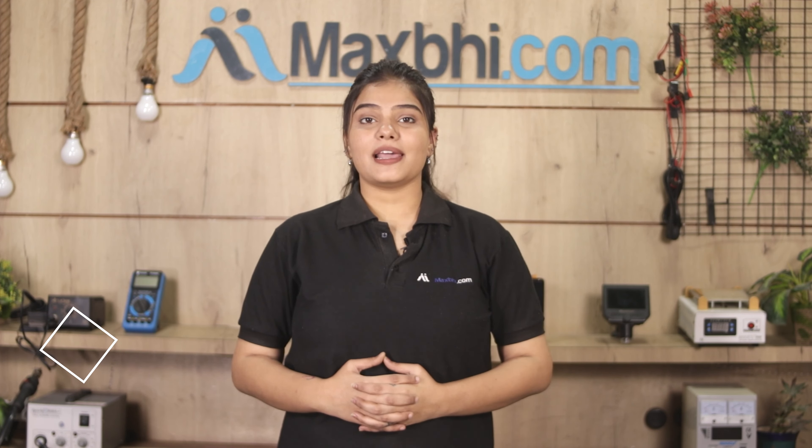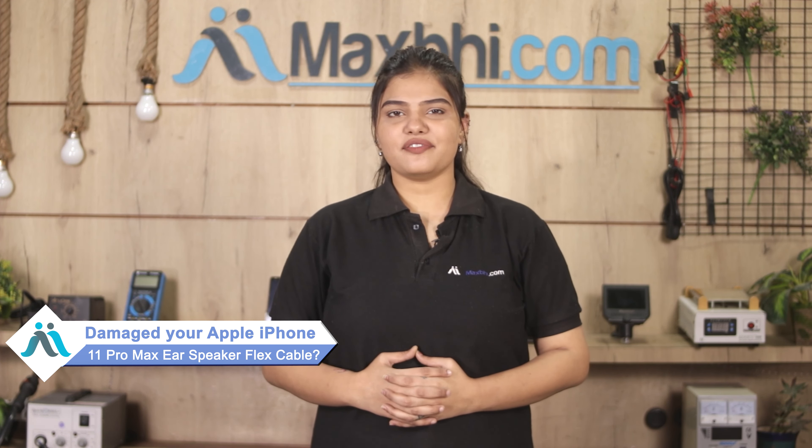Hi friends, this is Lucky from Maxpeed.com. Friends, that's why Apple iPhone 11 Pro Max ear speaker flex cable is damaged.